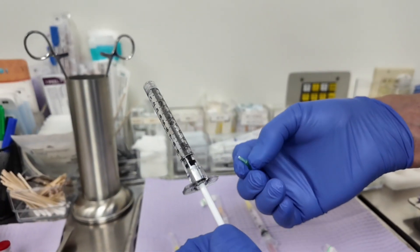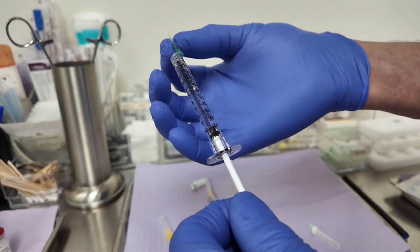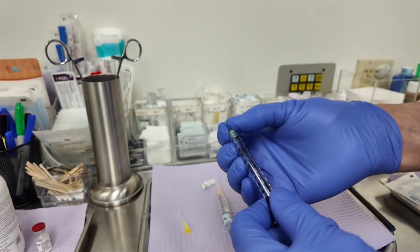Because of the epinephrine and local anesthetic, and the antibiotic, it stays there for hours and hours, and it's very effective — it reduces pain and bleeding.